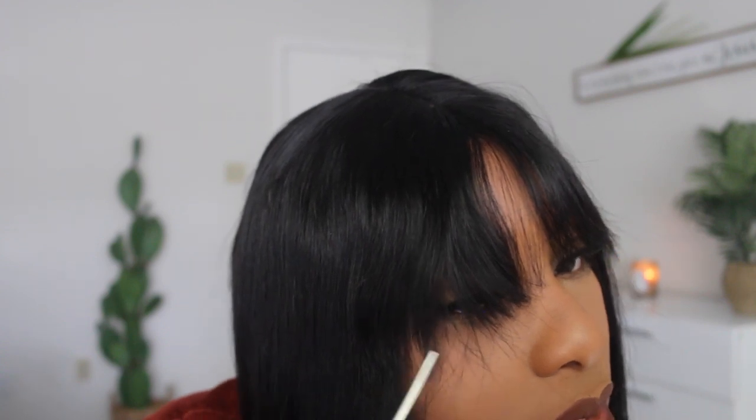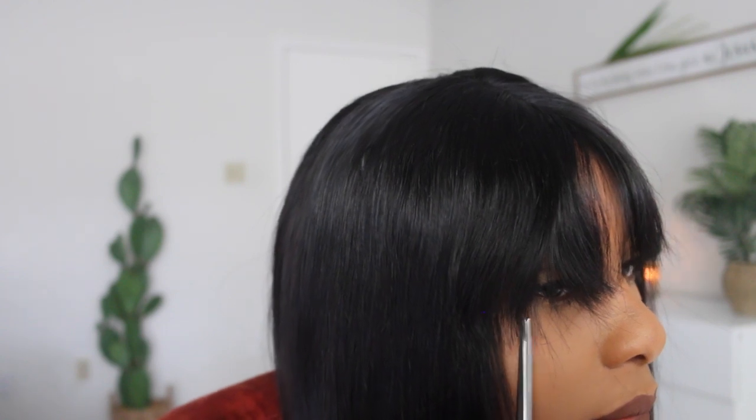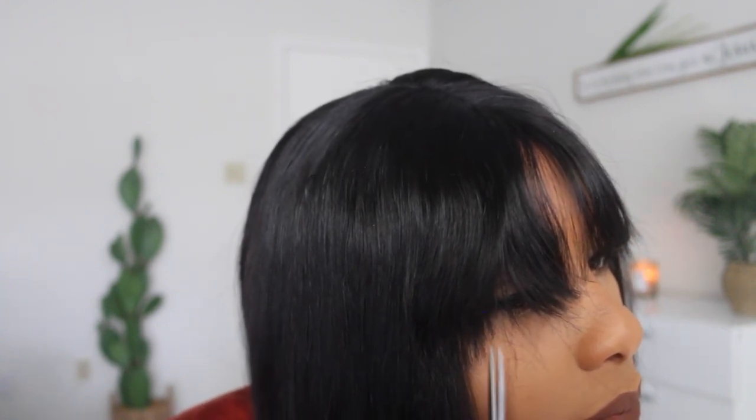Alright, so we are now on the bang part of this video. I'm just going to take my bang and cut a little bit — cutting upwards is probably going to be your best bet because it gives less of a blunt look. I'm cutting upwards to get it just how I want it. As you can see I did a little too much over there, so I'm just gonna make this more even and brush that away.